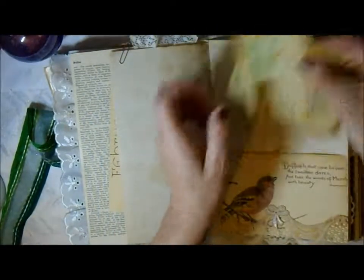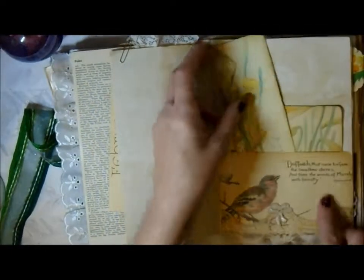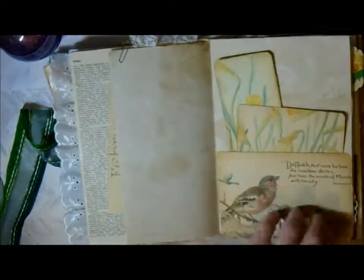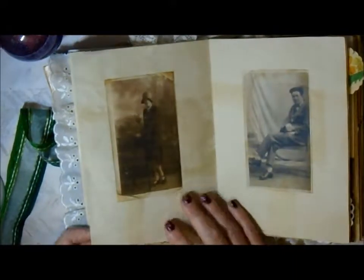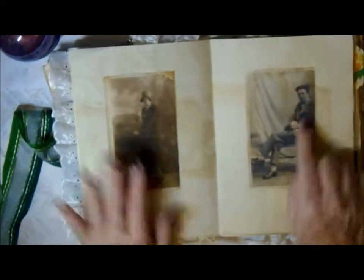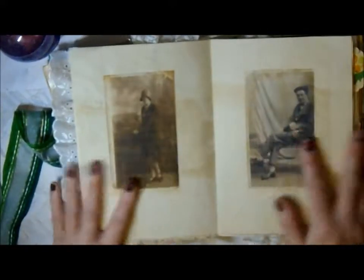I've used quite a bit of lace trim. There are some lovely daffodils here because there's a bit from Shakespeare about daffodils, so I thought she'd like those. My mum has always been into her garden, so she'll love all the floral images.